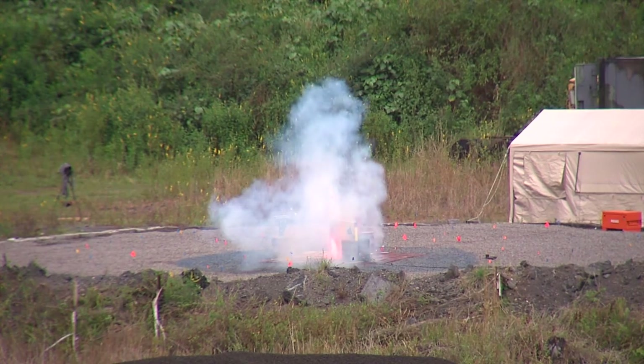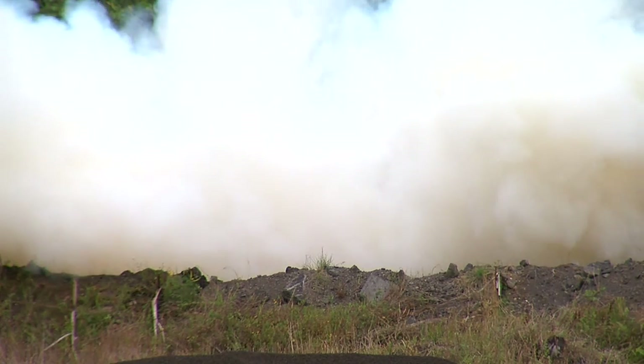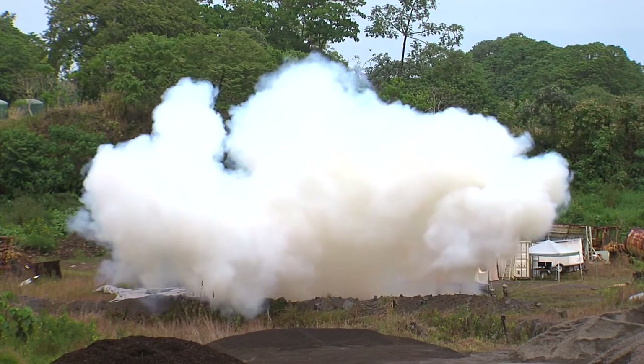The engine sat right in the middle of it. Does it disintegrate with the launching and all that? That's why we're doing the test today — that's what it's for.